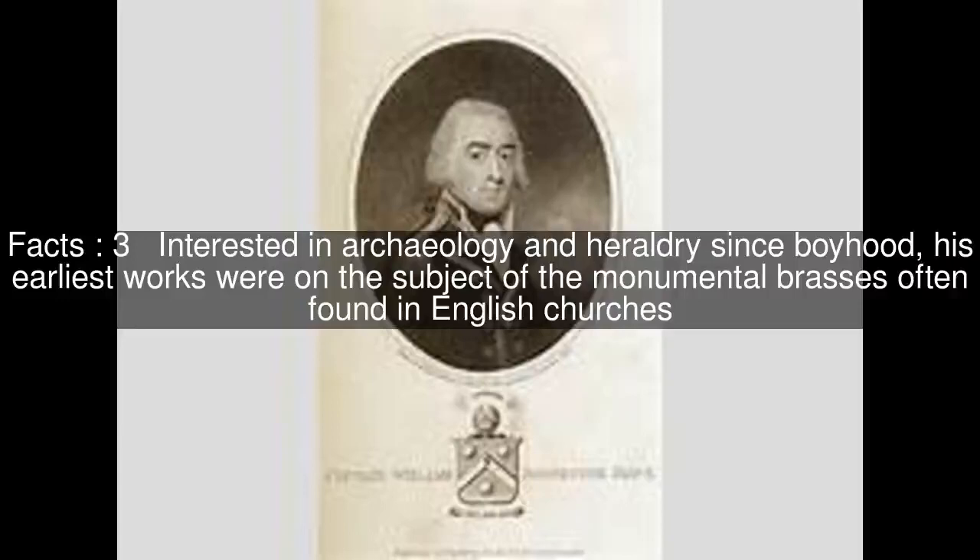Interested in archaeology and heraldry since boyhood, his earliest works were on the subject of the monumental brasses often found in English churches.